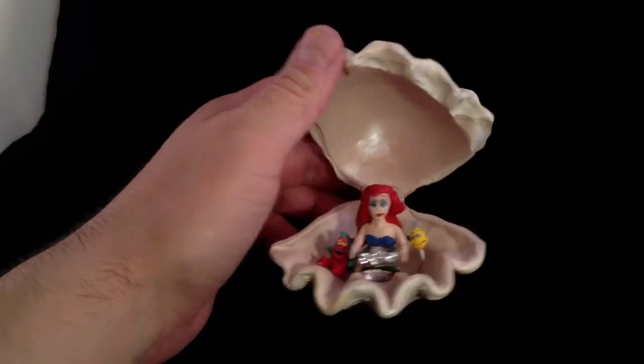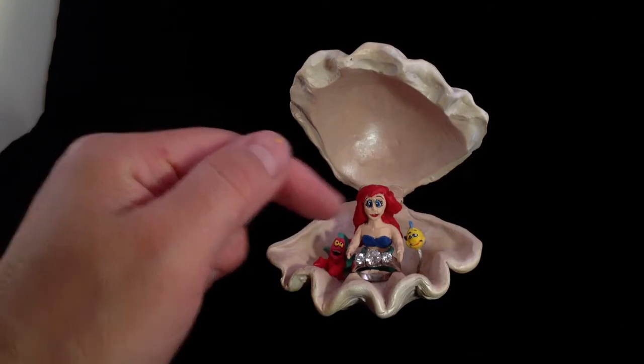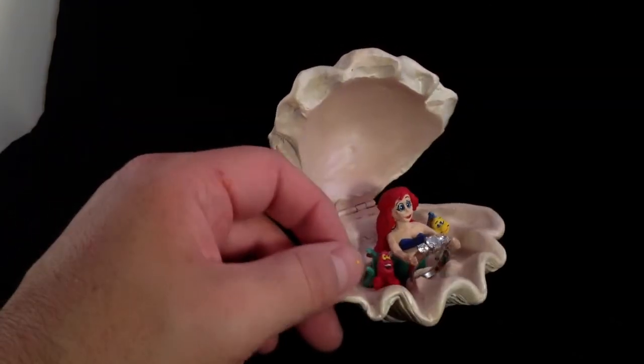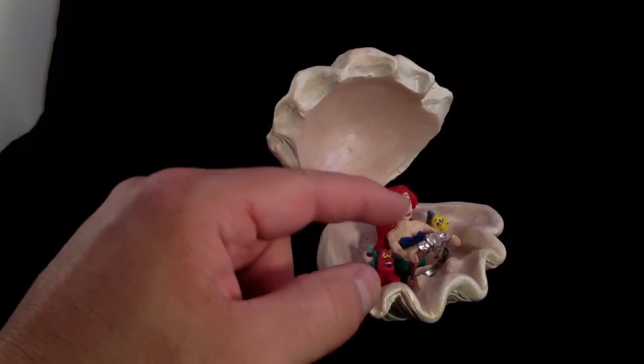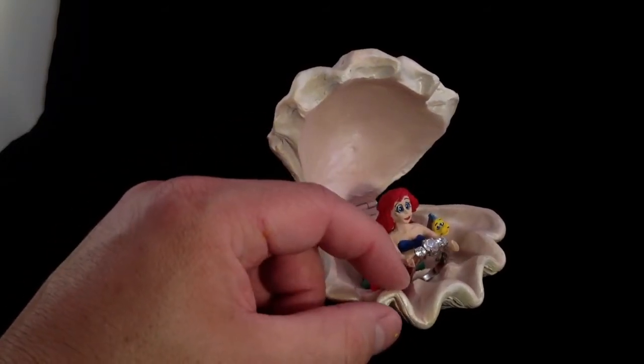When you open it up, inside is Ariel, Flounder, and Sebastian, and she is holding the ring. The ring can actually sit this way or this way. The reason it's a little loose with my demo ring here is because the other ring is a little bit larger, so it will actually sit better in her hands.